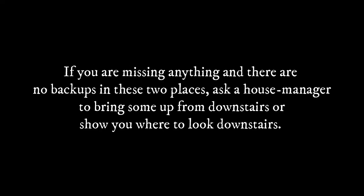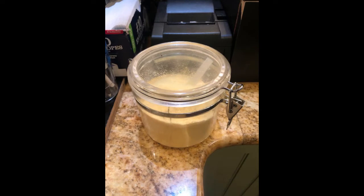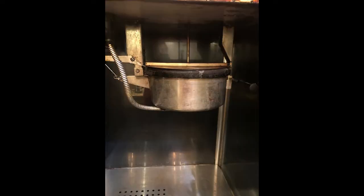If you are missing anything and there are no backups in these two places, ask a house manager to bring some up from downstairs or to show you where to look downstairs. Fill the plastic cup at least three quarters of the way with popcorn kernels. Add one and a half scoops of butter buds and one heaping scoop of Flavacol — these are the white and orange colored flavorings respectively. The butter buds are light and fluffy butter flavoring, whereas the Flavacol is a form of salt.